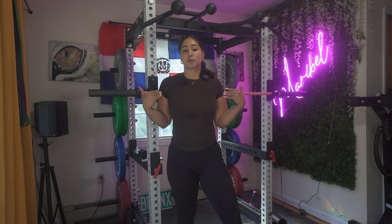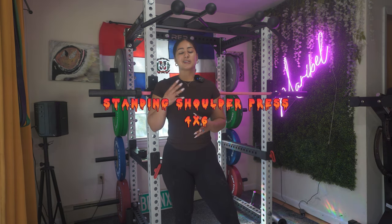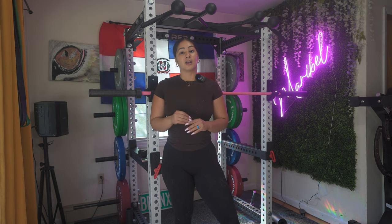Now that we're done with our hamstrings, we are moving on to our shoulders, and we're starting with standing shoulder press. You want to do four sets of six, meaning you should be progressing and lifting a little bit heavier.